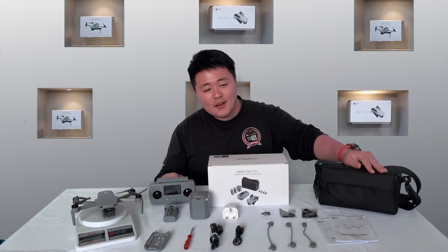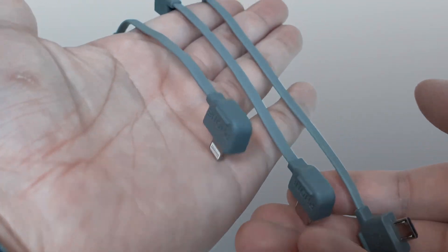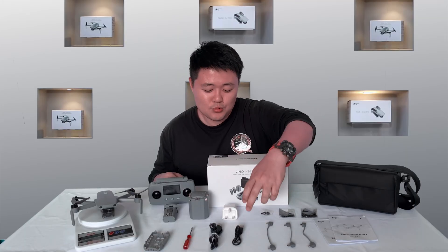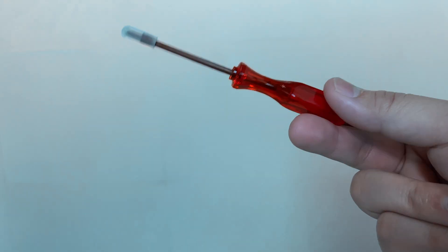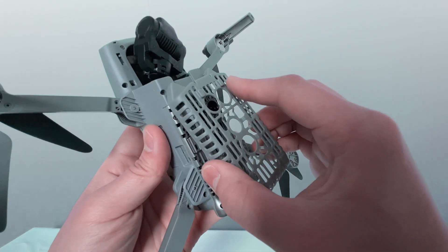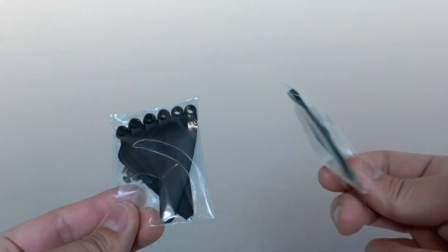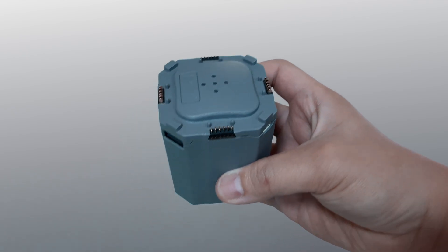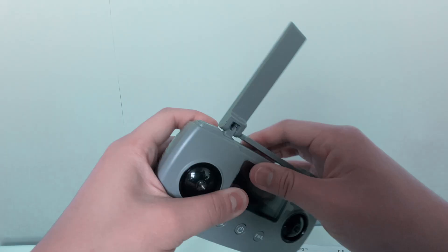So we got a portable mini bag, 2 manual booklets in English and Chinese, and 3 type OTG cables: Lightning, Type-C, and Micro-USB. We also got 2 extra cables — one for charging and another one to connect to PC. There's a screwdriver to install the propellers and one protection cover — this cover protects your hand from getting hit. We also got 2 spare propellers and screws, a spare joystick for the remote control, one adapter, one multiple charging hub, one extra battery, and the remote control.